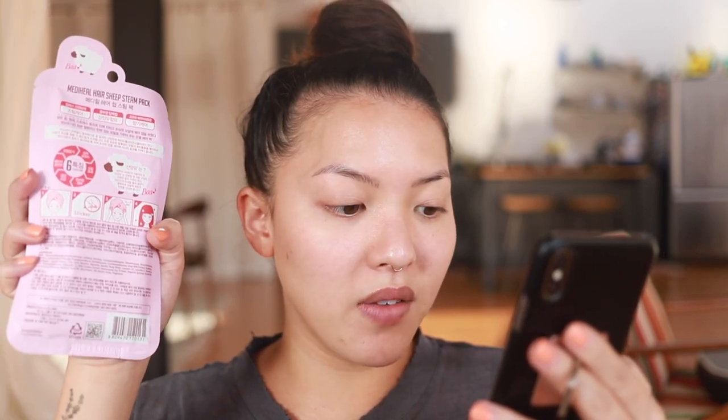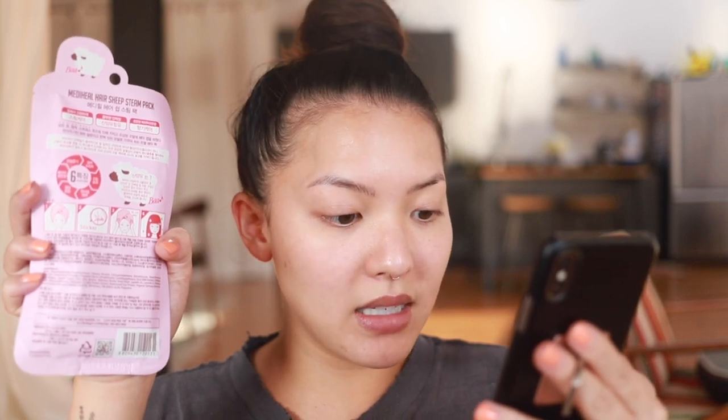I put the instructions in Google Translate because this is a Korean product. After shampooing, gently remove the water and wring the hair out. Then we have to wrap this around the head, massage everything that's in there into the hair, and leave it on for 10 to 15 minutes. When you dry your hair, you will have brave and soft hair — very much looking forward to that.